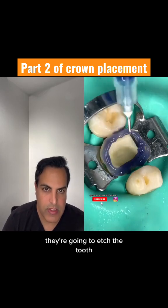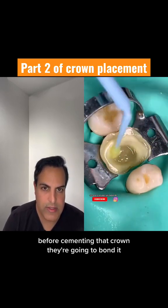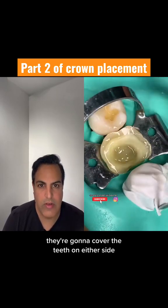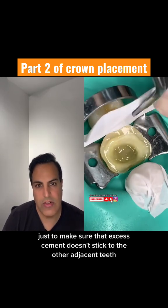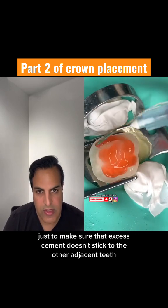They're going to etch the tooth before cementing the crown, and they're going to bond it. They're going to do the same thing on the crown as well. They're going to cover the teeth on either side, just to make sure that excess cement doesn't stick to the other adjacent teeth.